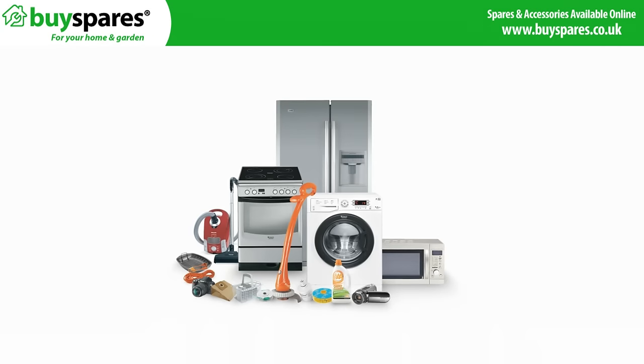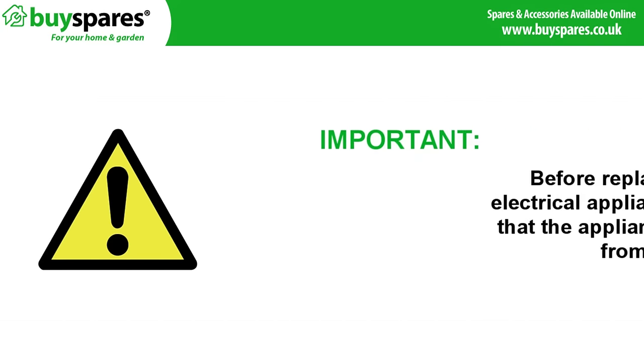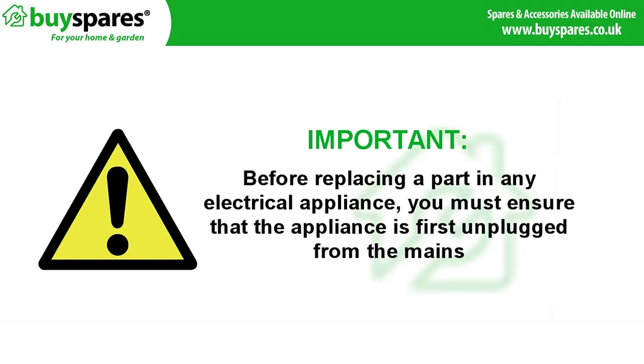Welcome to BuySpares. In this video we'll be showing you how to remove a bra wire or foreign object from your washing machine drum. Before replacing a part in any electrical appliance you must ensure that the appliance is first disconnected from the mains.